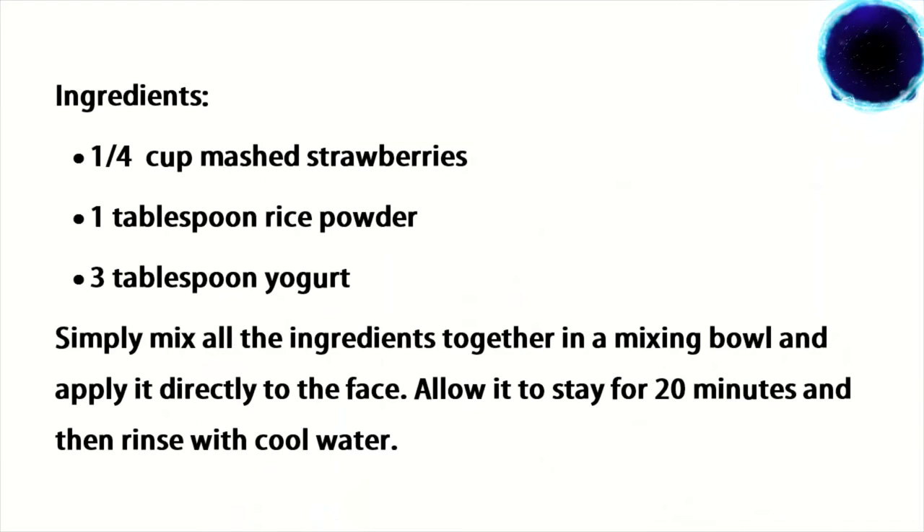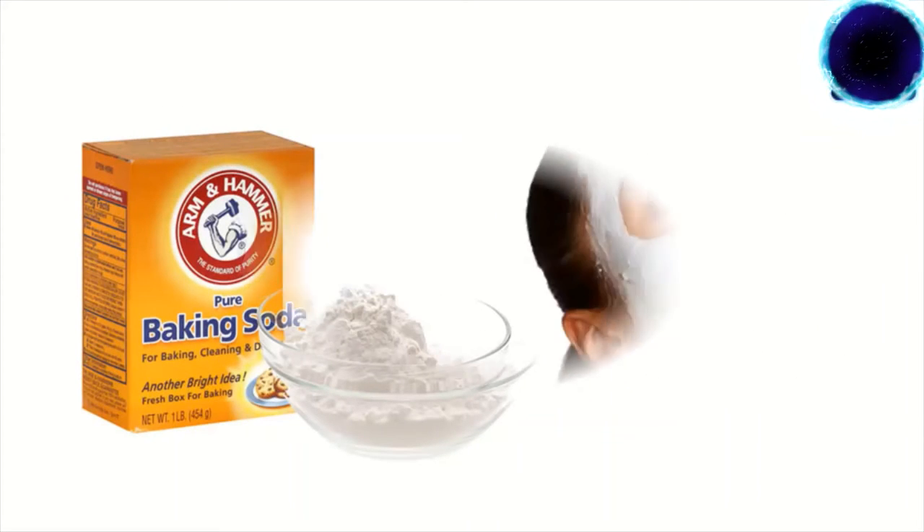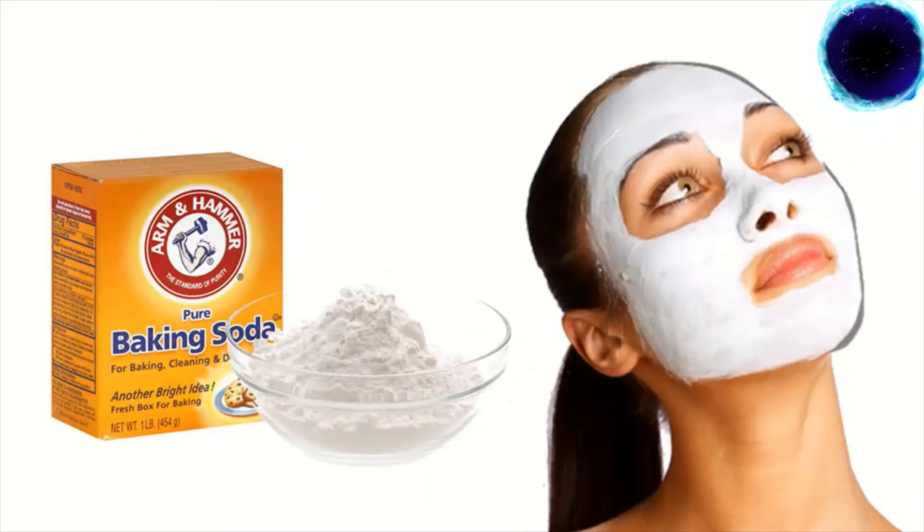One quarter cup mashed strawberries, one tablespoon rice powder, three tablespoons yogurt. Simply mix all the ingredients together in a mixing bowl and apply it directly to the face. Allow it to stay for 20 minutes and then rinse with cool water.